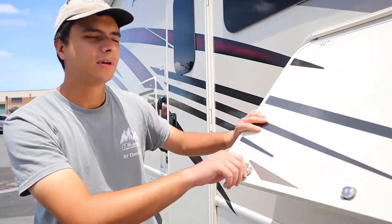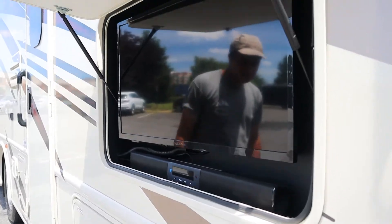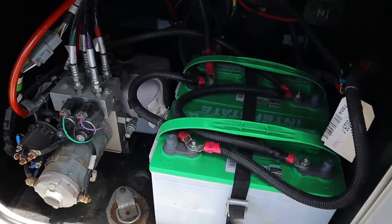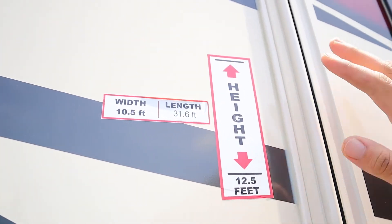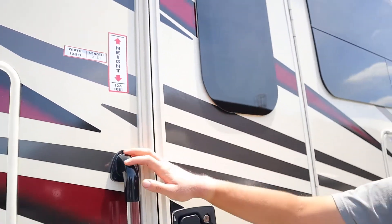Above that we have our outside TV. And finally we have storage for the house batteries. Near the door we have the dimensions for this RV: the width is about 10 and a half feet, the length is 31 and a half feet, and the height is 12 and a half feet. The height is most important — it means you can't go into places like parking garages or drive-throughs. Most tunnels should be okay unless you're going to somewhere like New York City, but just be mindful of the height wherever you go.